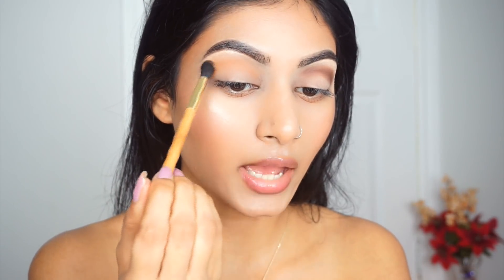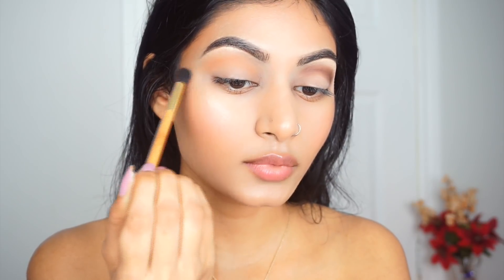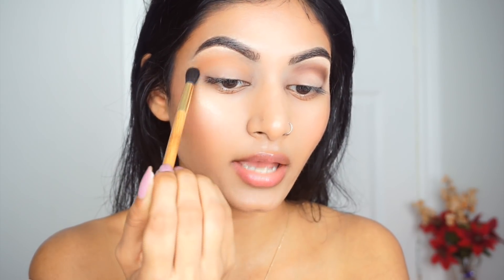This is something I personally do because I really like cat eyes — with whatever's left on the brush I fan it out at the corners. This gives a really nice cat-eye shape. It's optional, but I personally like to do it for my eye shape.